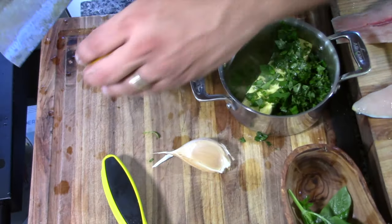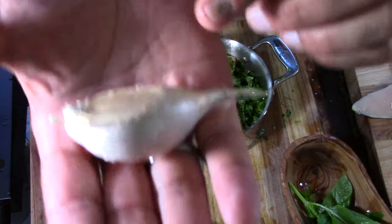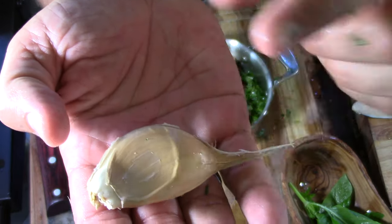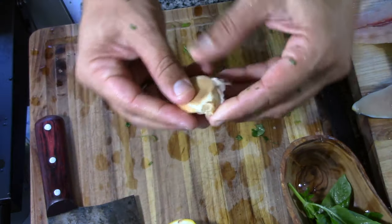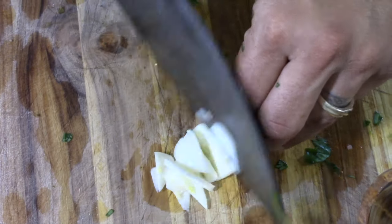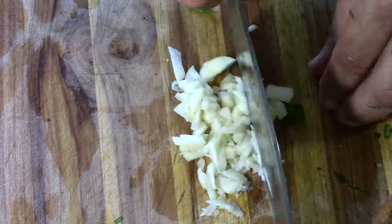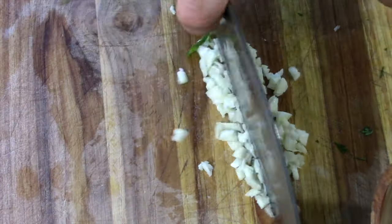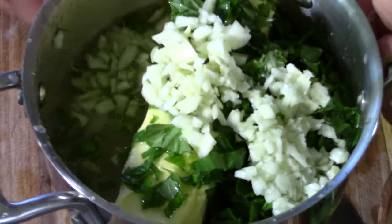Actually, one half lemon seems to be enough. And this is one bulb of elephant garlic — see how big that is. If you're using regular garlic, use about three or four cloves, but since this is so big I only need to use one.